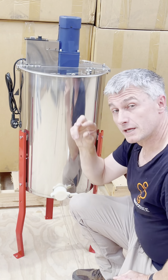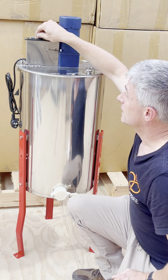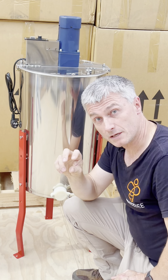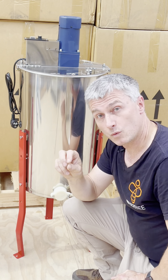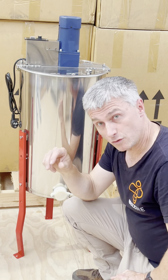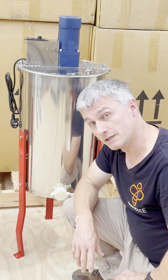In addition to that, you have a dial that allows you to control the speed. If your comb is quite fragile you want to bring that down. If you have flow honey that is quite thick you most probably want to turn it up a little bit higher, so you have that control to work out what's going to be best for the frames in the extractor.